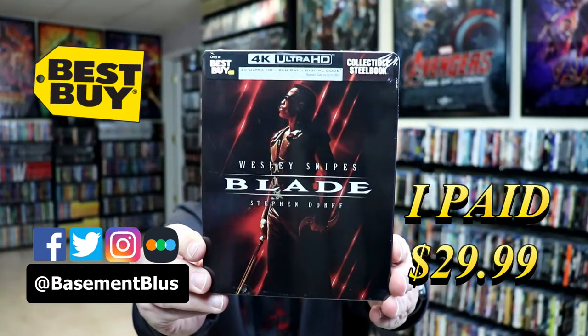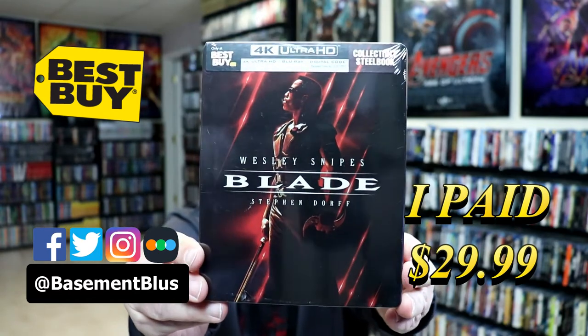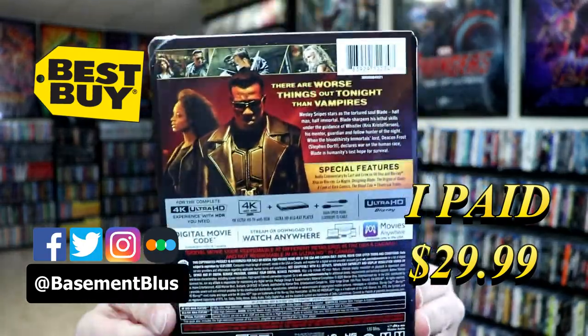So today I picked up my order for Blade. This is a Best Buy Exclusive Steelbook featuring the 4K Ultra HD, the Blu-ray, and the Digital. Here's the front. And here's the back.